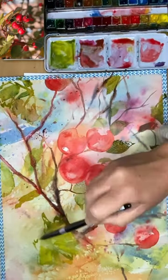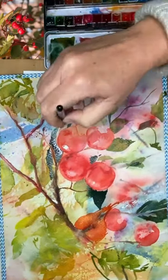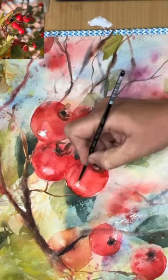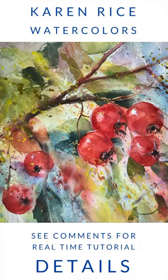As you can see here, I'm painting in the leaves and building up the details from a blurry background to more focused objects like these berries, finishing off with some white gouache for highlights. For details about the real-time tutorial, check out the comments.